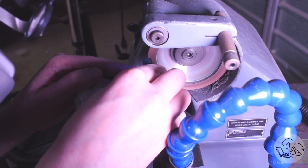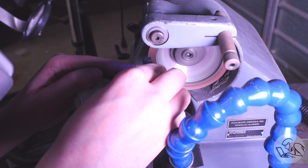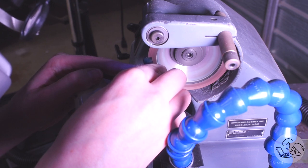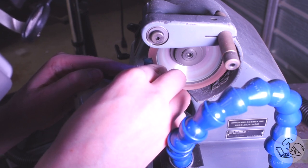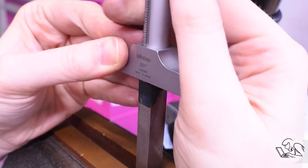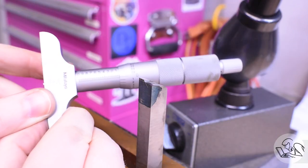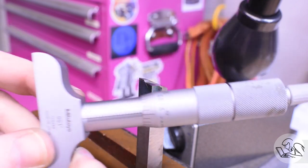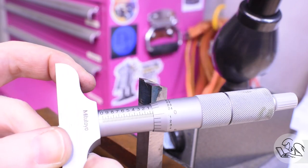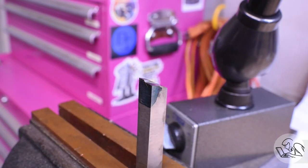I'm wearing a respirator because the diamond dust is very nasty stuff, and a head-mounted magnifier because this is very small work — my eyes are not what they used to be. The critical dimension is the difference between the two steps, because that's what establishes the two diameters. Because we're making three surfaces at once, precision is fairly important; if any one of these dimensions is off, all three surfaces will end up in the wrong place.